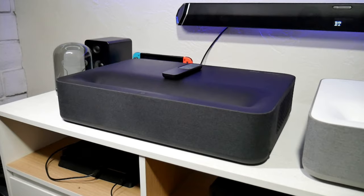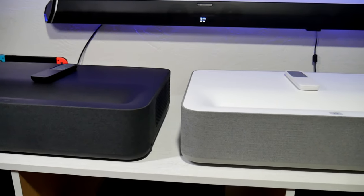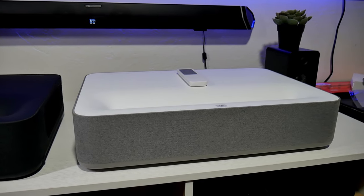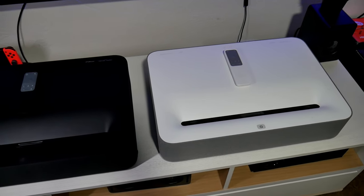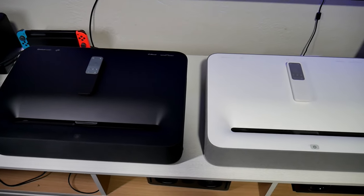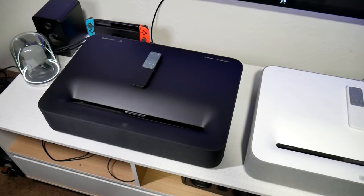So here I finally have both units together. As you guys can see, they're basically the same size, same everything, except one is black and the other one is white with gray. Which one do you like the best? Let me know in the comments below. Here's another shot from the top — you guys can see both units. I really like the black edition. I was looking forward to it. It actually makes contrast with my TV stand.